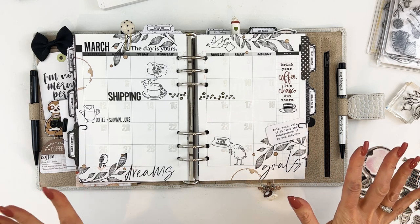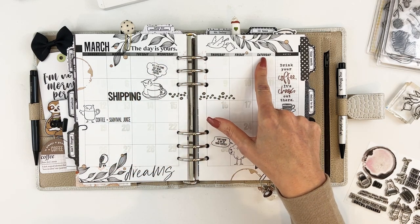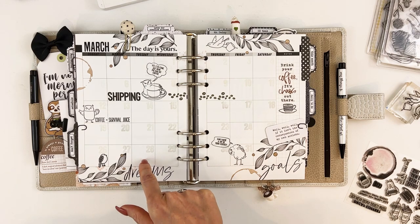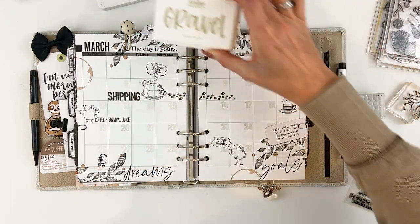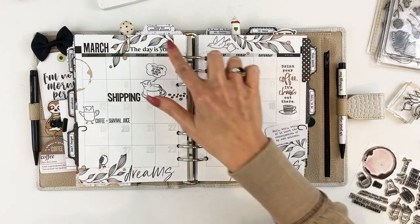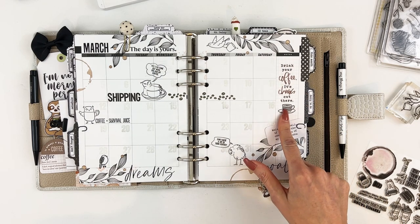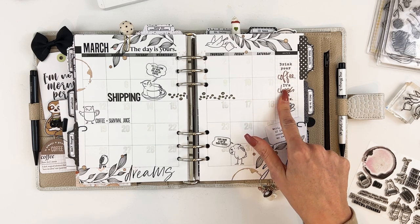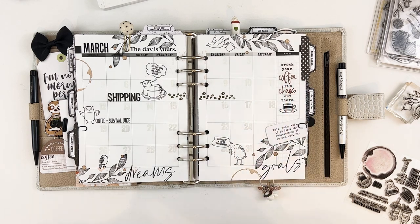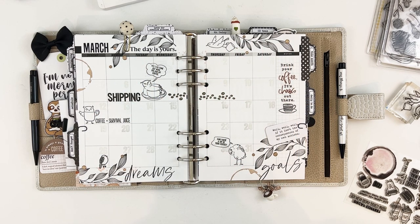The calendar in the minimalist collection has absolutely nothing on it, so I stamped in the days of the week and the dates from my stash. I did the dates using Gravel so they're very faint — I like that because I can write over them and they're not taking up all the space. I added more of the leaf, more of the birds, and a sticker from the coffee sticker kit, which was a separate purchase. I also added glitter dots, which are from the coffee kit.